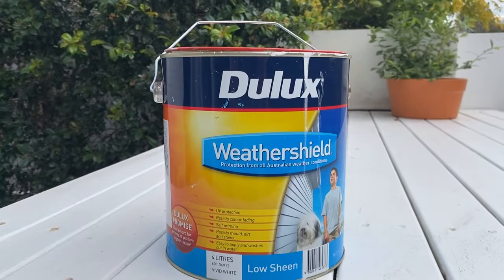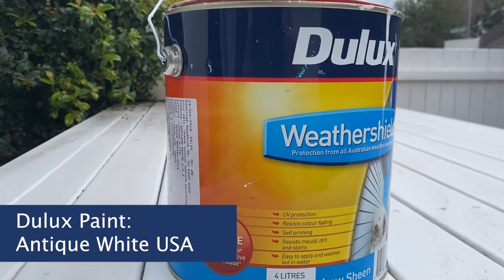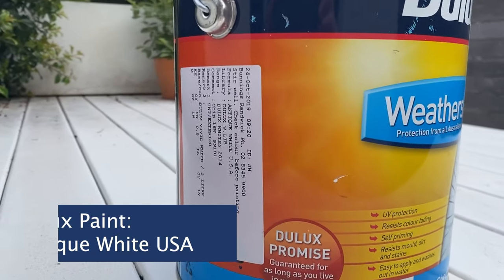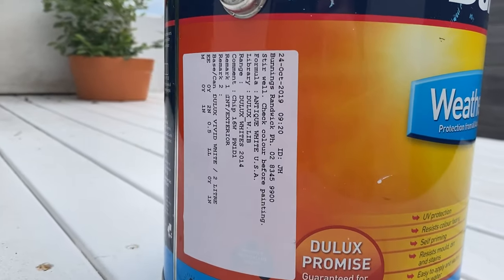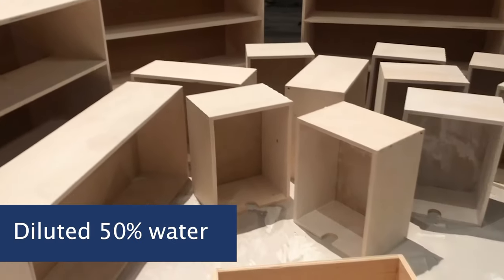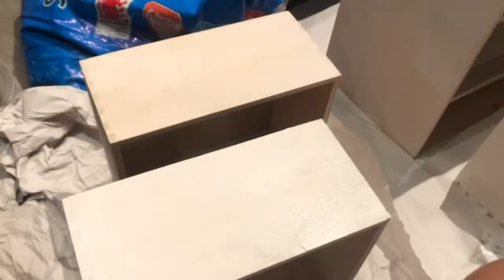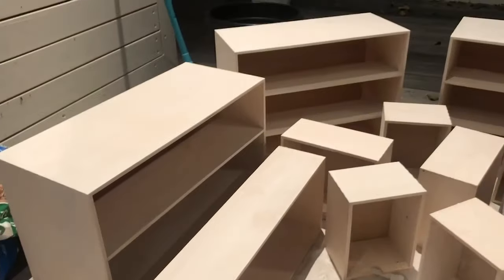I used this paint — it's a Dulux outdoor paint, it's called antique white. That's the color I used, but I didn't want it to be too white and opaque, so I diluted it using half water and half paint. Then I just got a paintbrush and did a coat. Of course, I needed to have a glass of wine with me at the same time. You just want to add in a bit of the paint, making sure it's not too wet, otherwise it can end up warping it a little bit.